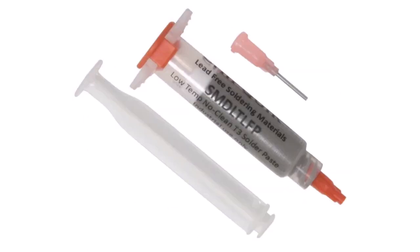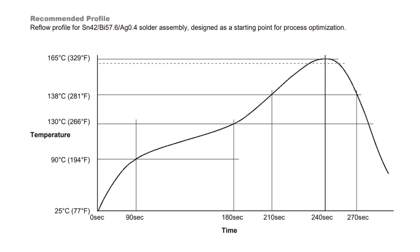I use ChipQuick, which is a low-temperature solder paste. This is the recommended reflow profile, and you can see that we only need to get to 165 degrees C, or 329 degrees Fahrenheit. The pan can easily achieve that.